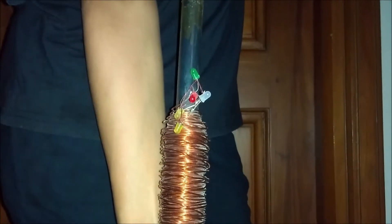It lit up, but it's a little hard to see. So let's go into a darker room. That was kind of fast — let's see it again in slow motion.